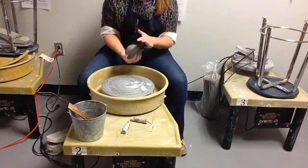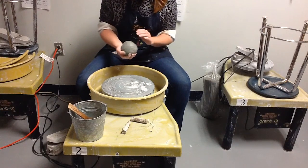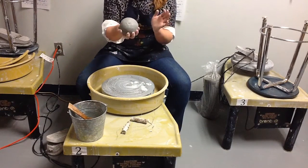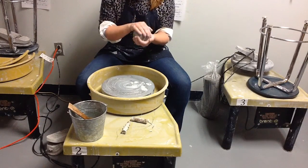Hi, from today's Epicenter TV Studio we're going to talk about centering clay on the pottery wheel. The first thing you're going to do is get your clay into a medium-sized ball, packed as well as you can, using already wedged clay.